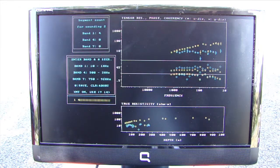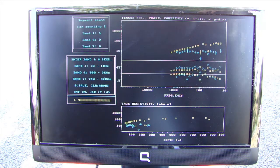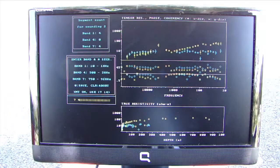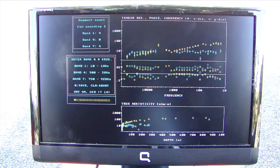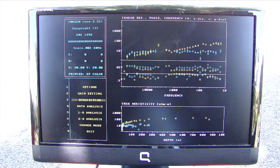Imagem has now acquired data in the low pass mode. At the very top of the screen you can see your apparent resistivity, beneath that your phase, then the coherency, and finally at the very bottom the true resistivity against depth. Now we want to collect data in the high band, so we tell it the band number and number of segments and press enter. Imagem will acquire the data. To save your data, clear the line with the star key, then type zero and enter to save. Imagem will go back to the main menu and you're ready to adjust your gains, collect more data, or power down your system.